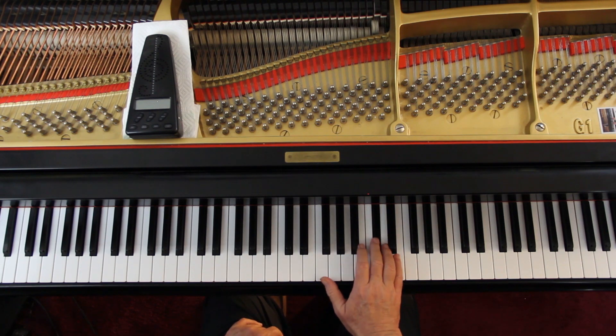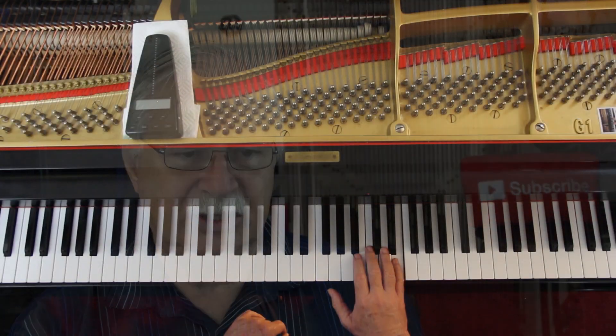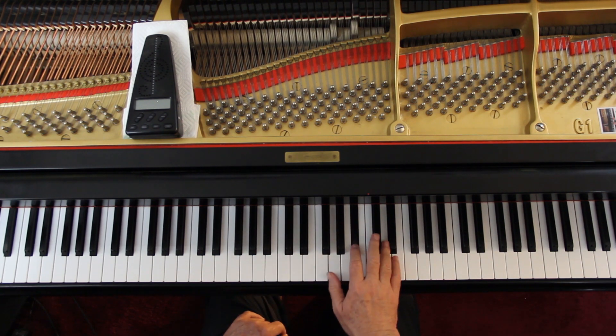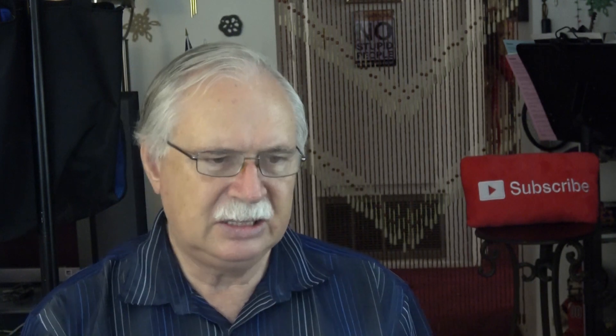Lift up. Now you can't hang onto the E with the hand, so you're going to have to rely on the pedal. Then go on down and catch the eighth notes. Same thing here — the last line on page 10. Just release the D so you can catch the eighth notes; the pedal will hang onto it for you.